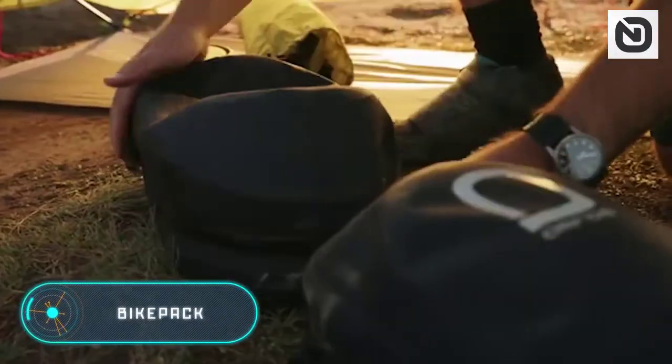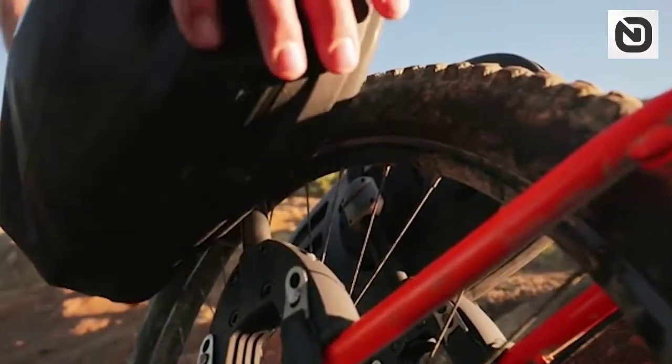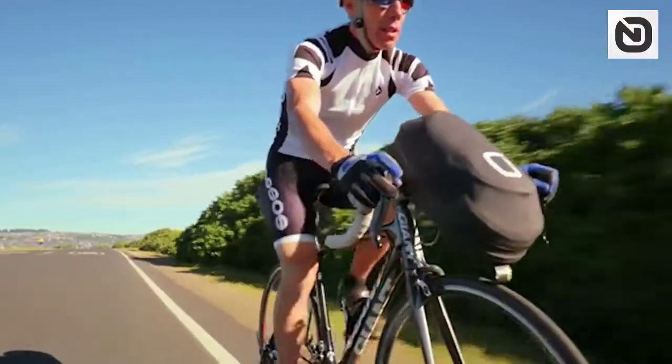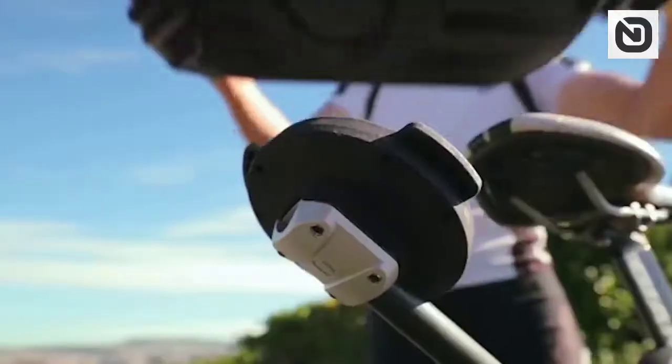Bikepacked. This device was developed by the Aero team, which has extensive experience in introducing innovative products to the bicycle market. The patented bike pack system includes seven separate products to increase the comfort of using the bike.